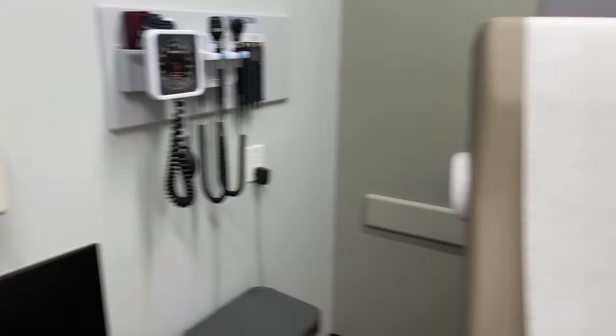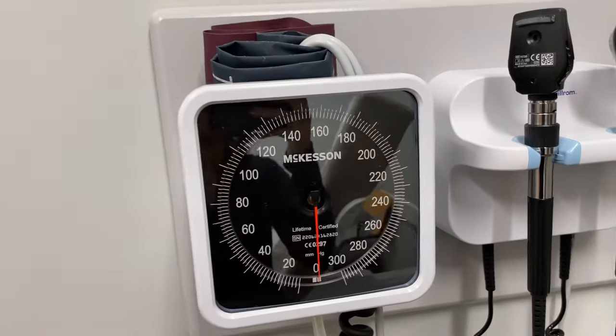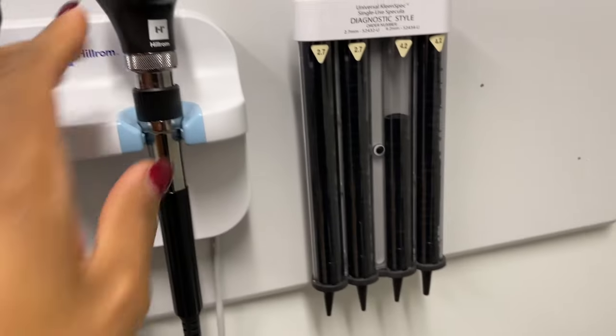Here's our exam table, sharps container, a computer — though no one really uses the computers that are in patient rooms — blood pressure cuff, which I use for my manual blood pressures, and then my assessment tools here.